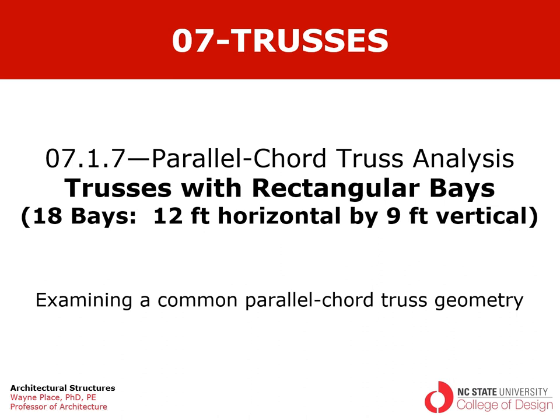Welcome to the continuing series of videos on the analysis of parallel chord trusses. This particular video is taken from chapter 7, section 1, subsection 7, and we'll focus on trusses with rectangular bays. In particular, we will analyze a simple span 18-bay truss with rectangular bays, each bay being 12 feet on the horizontal and 9 feet vertically.